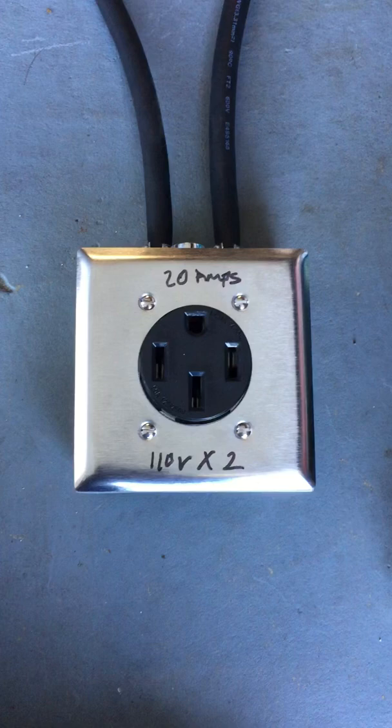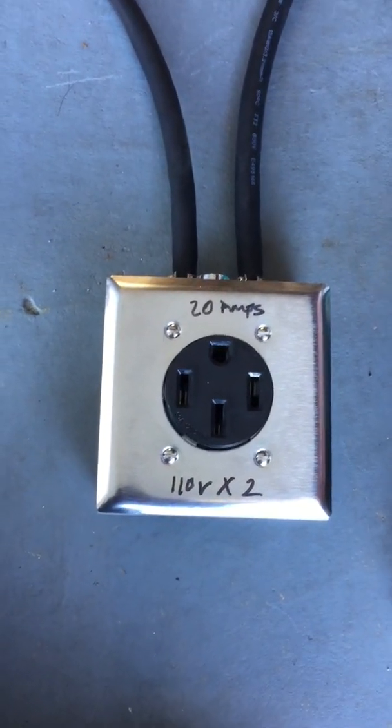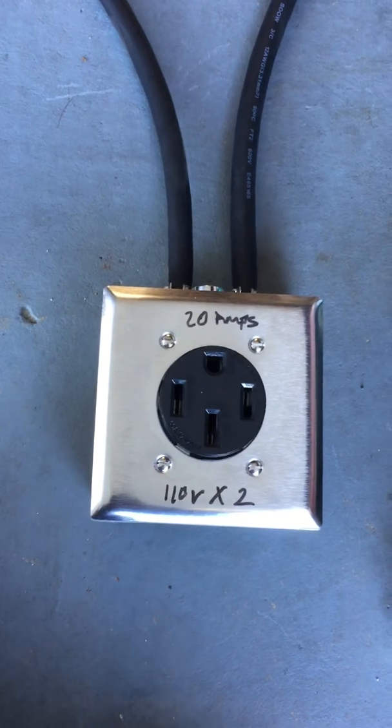I had my electrician make me this box — it's not UL approved or anything, but it works. Any person with basic electrical knowledge can build this box. Let's show you how it works.